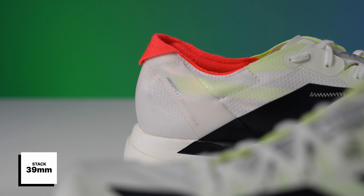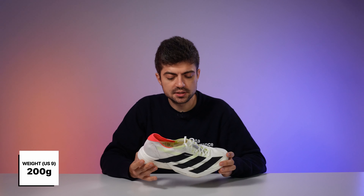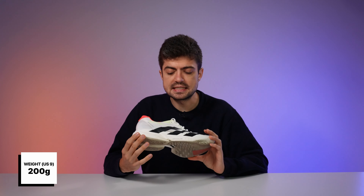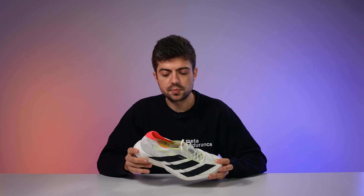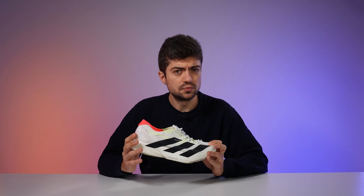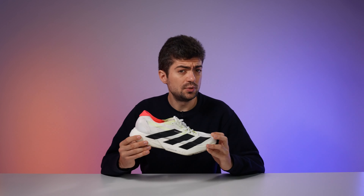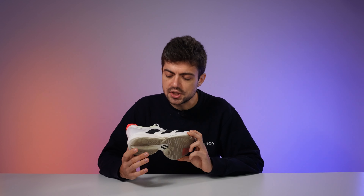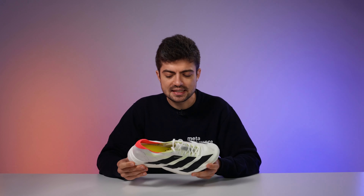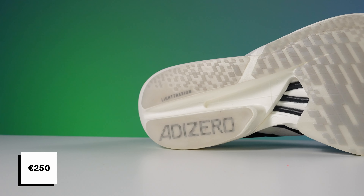Let's go into the specs: 39 millimeters in the heel, 33 in the forefoot, for a 6-millimeter drop. The men's US 9 sample weight is around 200 grams; my US 11 pair is at 224 grams. This is a dramatic weight reduction compared to the previous Adios Pro 3 — my pair was 249 grams, so that's a 25-gram reduction. Price point is 250 euros, which is a solid price for a top-of-the-line race day shoe.